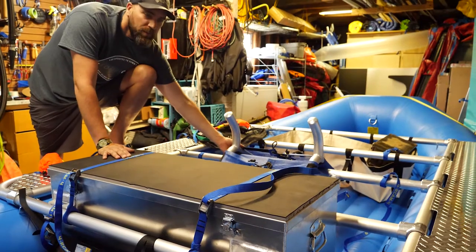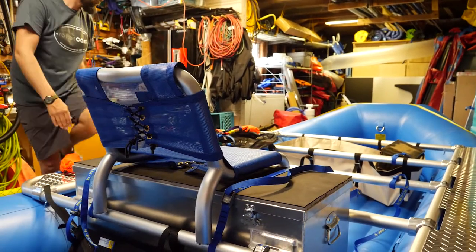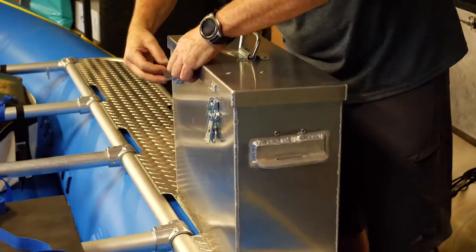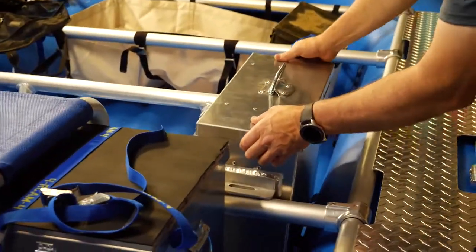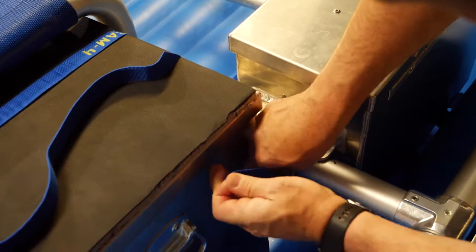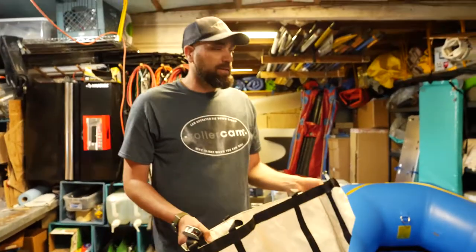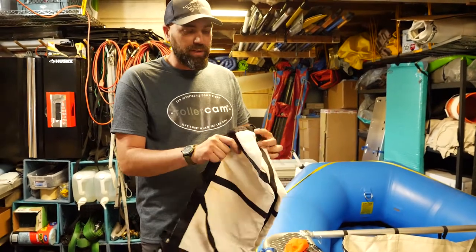This seat is awesome because it aerates — it's really comfortable and it aerates all the time so you dry out. This is a captain box; it's basically a mini dry box. Use the tabs and a one-foot roller strap and you're done. On the other side, you can do another captain's box or something alternatively.